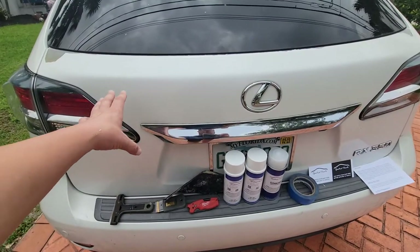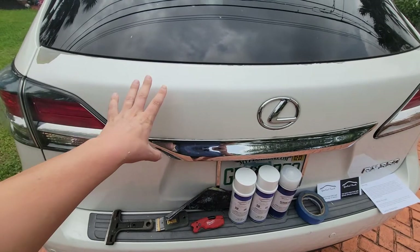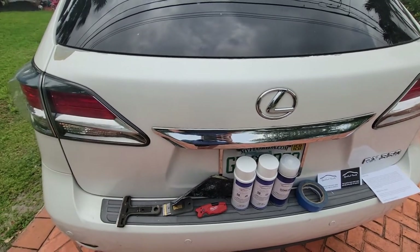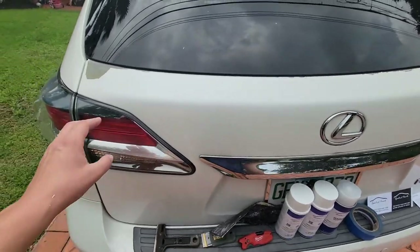I don't need the final result to be perfect — I just want it to look decent. Any paint shop I took this to wanted to repaint the entire panel at a much greater expense, so I think this might do the job sufficiently well.